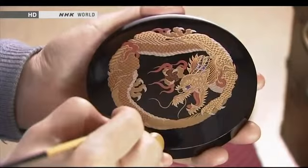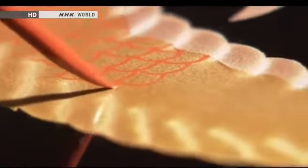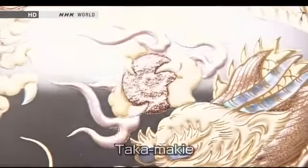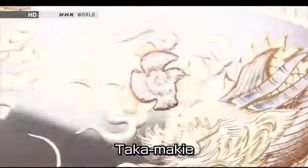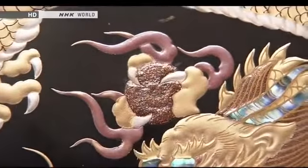The third basic technique is known as taka makie, literally raised makie. The gold powder is sprinkled onto a thick layer of resin which creates a raised pattern. The three-dimensional effect adds a new depth of beauty to the gold's luster.